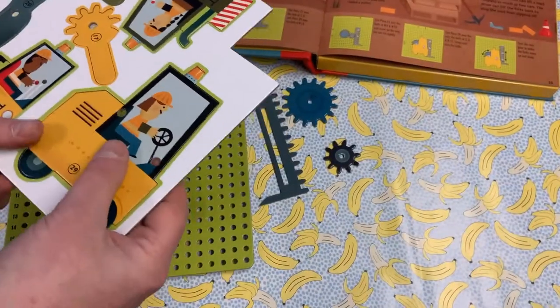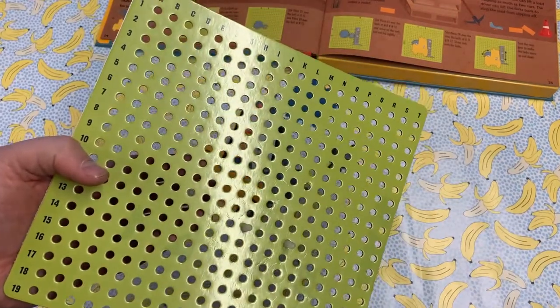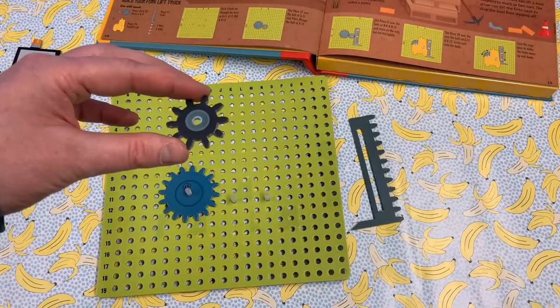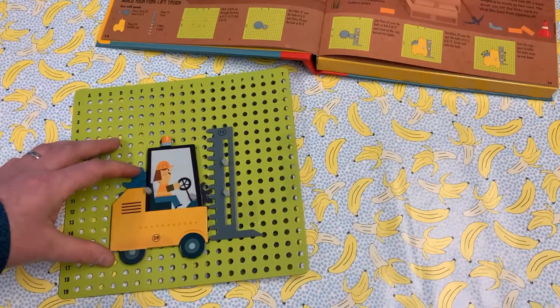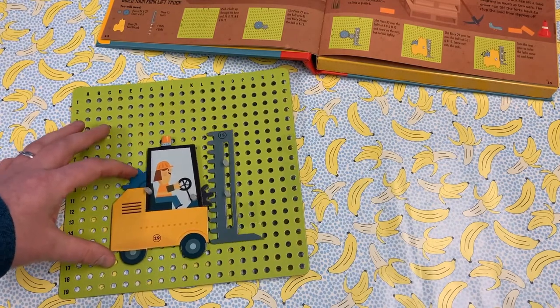The pieces all push out and you can assemble everything you need for your first project. The pegboard has numbers and letters to help you find out where to put in the pegs. The pieces are made from strong card and are reusable. You slot them over the pegs to create the interactivity you need. Add in more pieces and secure with the plastic pins and you have a fully working building machine.